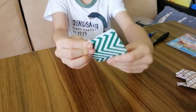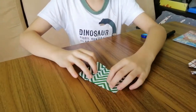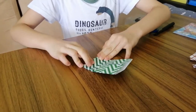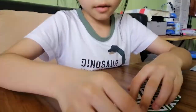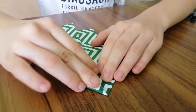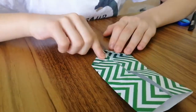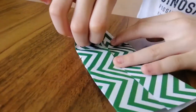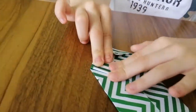Fold it like this, then unfold it. Take one side, fold it in to the middle, then unfold it. You see this line — we're going to fold the triangle inside, and do the same to the other side. For the next step, take this and go to this line and fold it inwards.